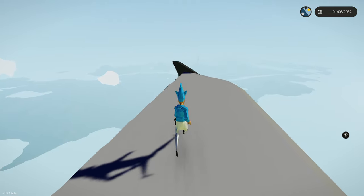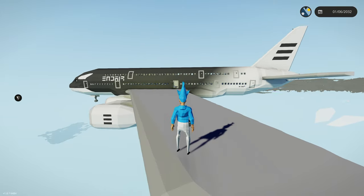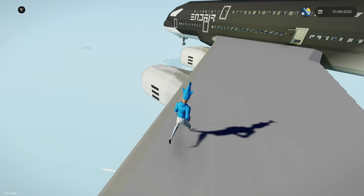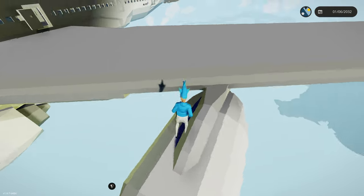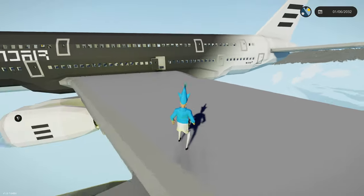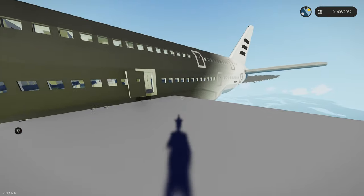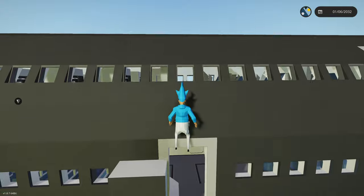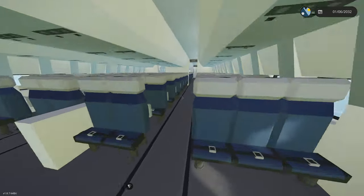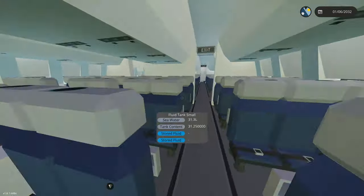We can walk on an A380 wing — wow, this is really cool! This is a really thick wing. Oh gosh, we're sliding around a little bit — doing the moonwalk, that's fine. That's the island we departed from. Oh gosh, get back on the wing! This is really scary. We're probably going to get back inside — this is a little dangerous. I also am captaining this thing, so definitely want to get inside.